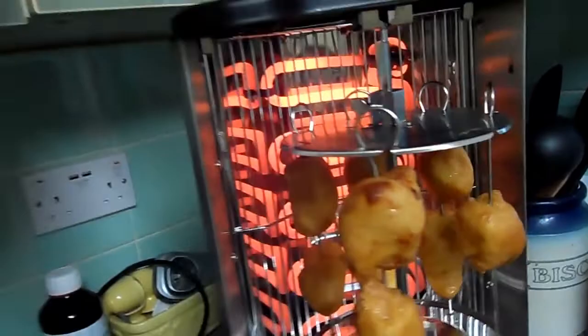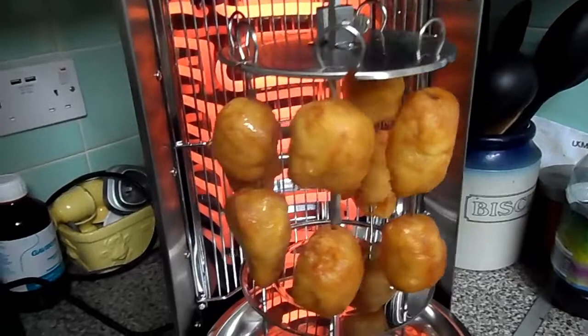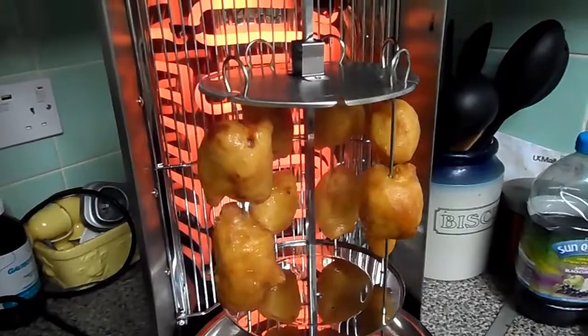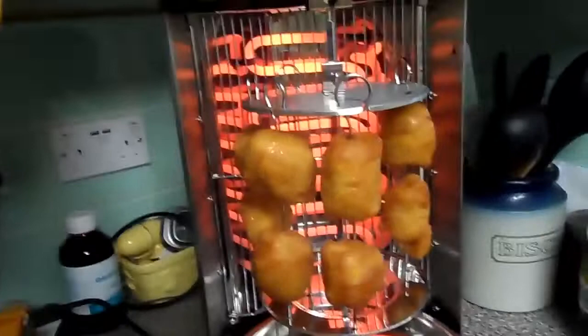These might actually be better than when I got home last night, because they'll be more drier, a bit more crunchier, and any dough that was left in there — because you know what it's like, those chewy bits — that might be better now because it's been heated up.